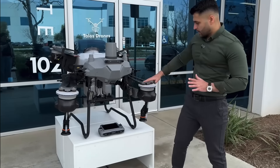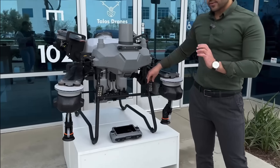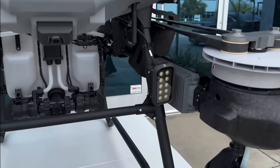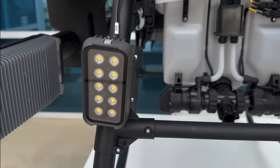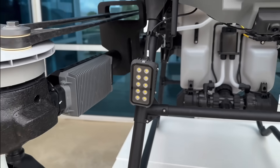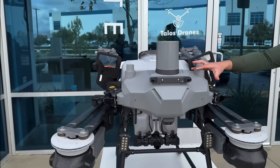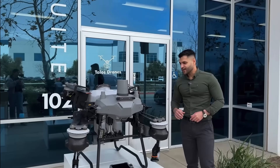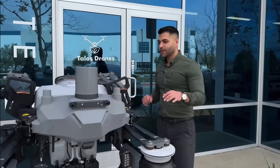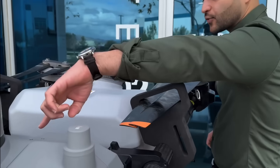We have these LED lights here that are pretty bright when lit up, and later when we fly the drone we will try to do it at night so you can see that. The drone is RTK capable, so you have the RTK receivers. And one more time, if we get a close-up here, we have a close-up of the connectors for the battery.